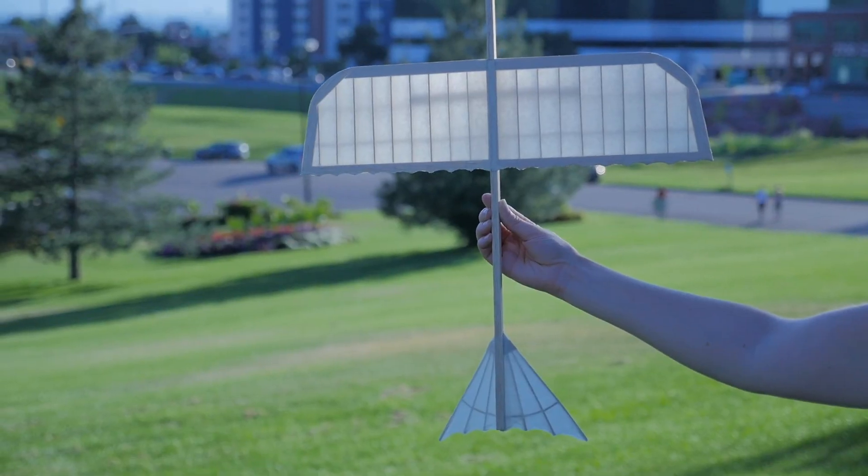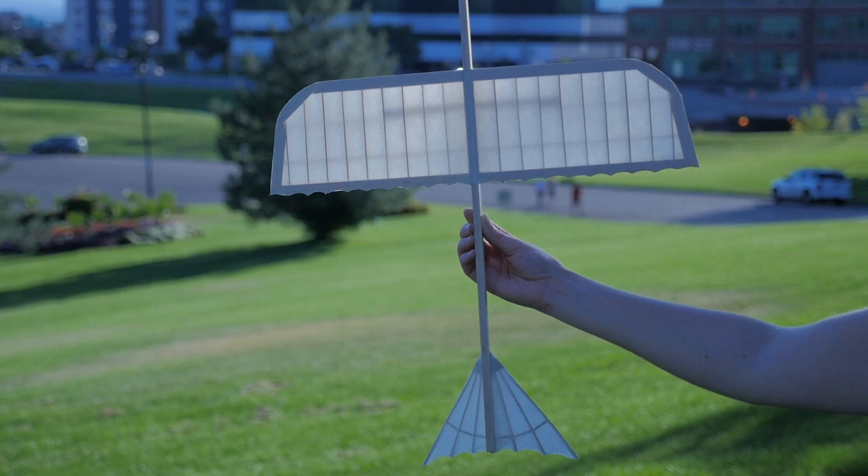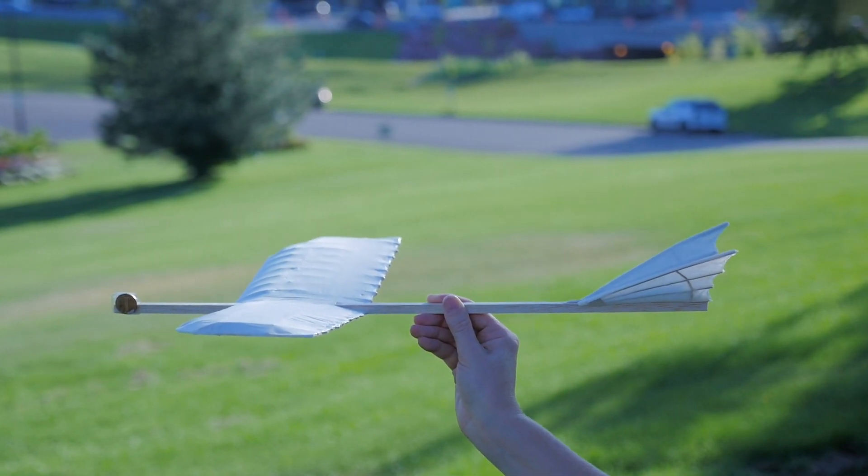So I've created this design that's got balsa wood that you can get at any local hobby store, and then just regular tissue paper. I mean, you could buy it at any shop and use the tissue paper to cover it.